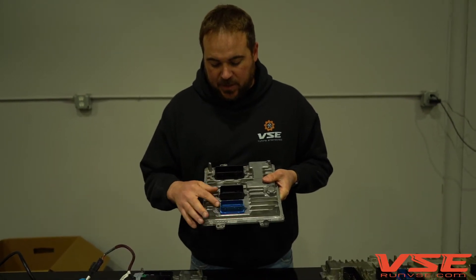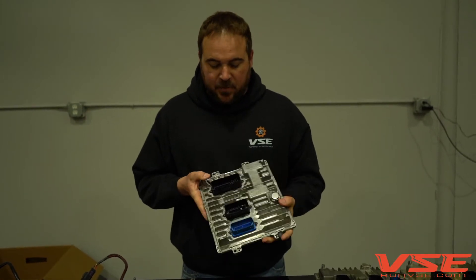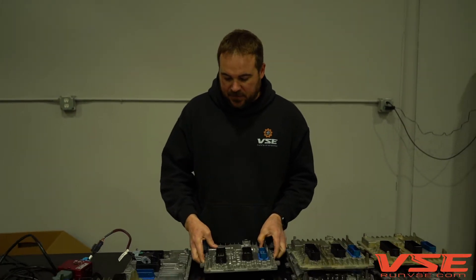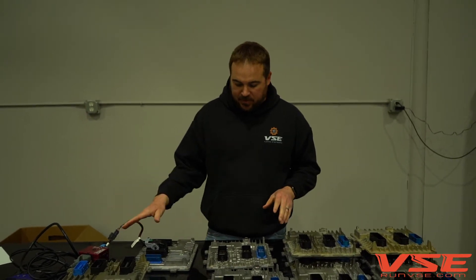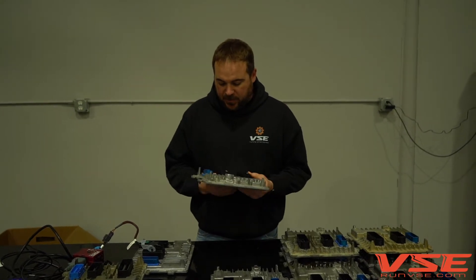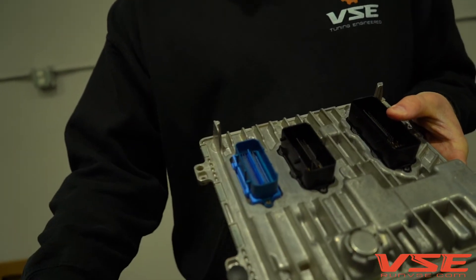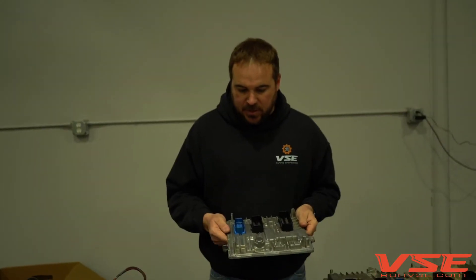We use a special bonding agent to bond the billet aluminum down to the plastic with a chamfered groove to keep moisture and water out, so the rubber seal can actually do its job and the ECM will stand the test of time. We submitted the ECM connector repair to the US Patent Office because the connector design is substantially different than the GM connector design — we wanted to protect the repair process and the connector itself.